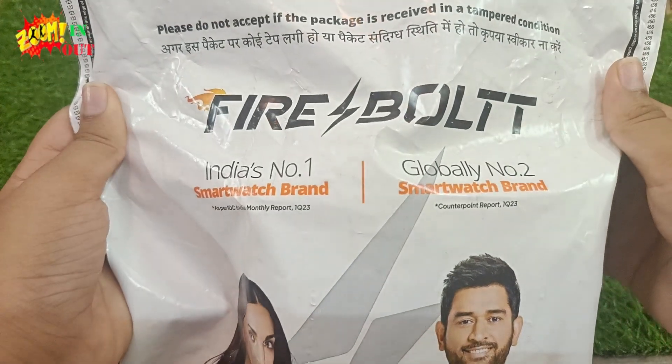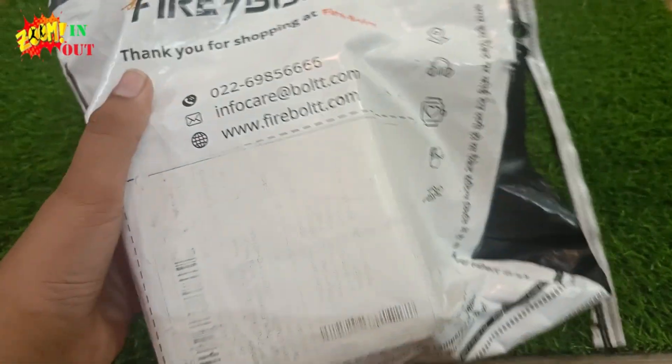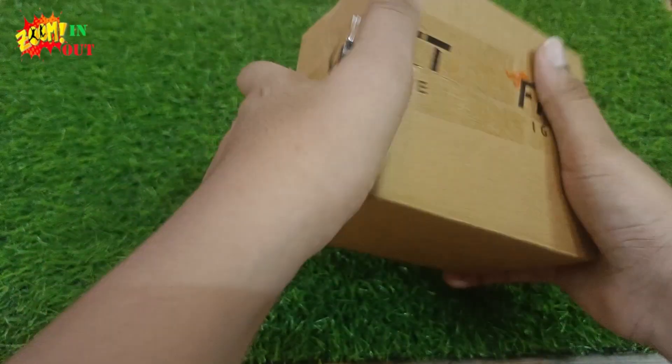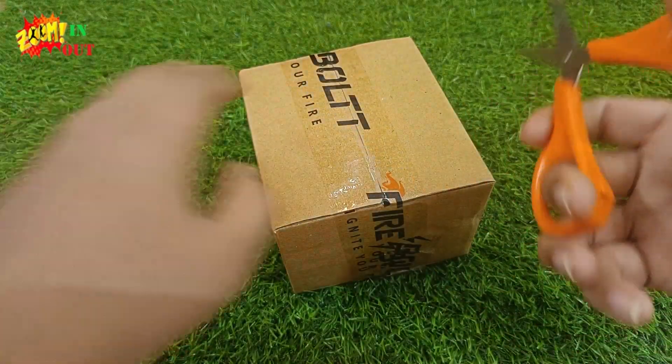Hello guys, welcome to my channel Zoom and Zoom Out. Today we are having the Firebolt Expedition watch in our hands, so let's unbox it. This is an amazing smartwatch from Firebolt. From the outer cover we are having a box — it is taped 'Firebolt'. Now let's open it.